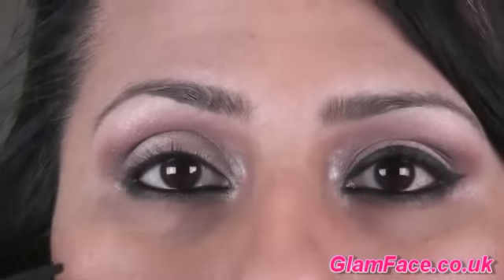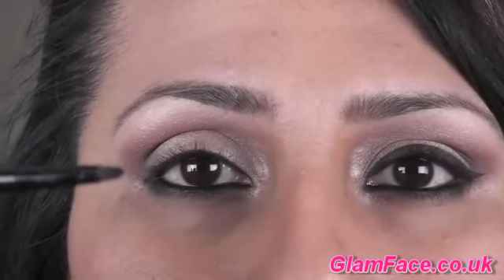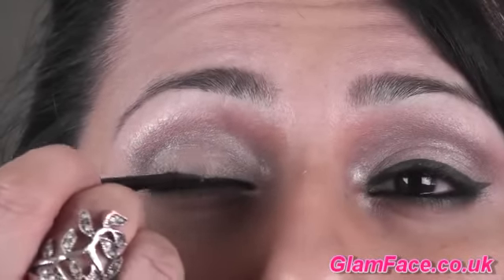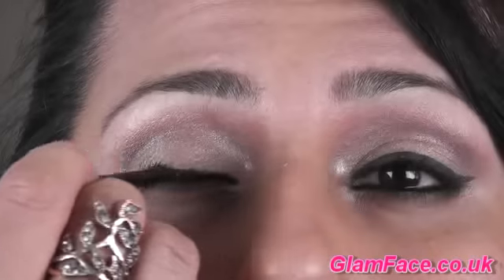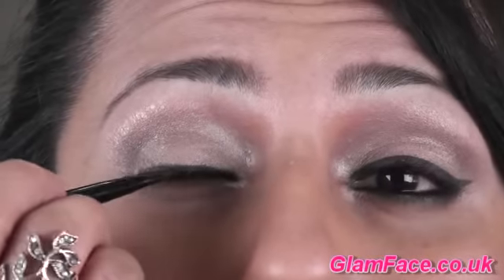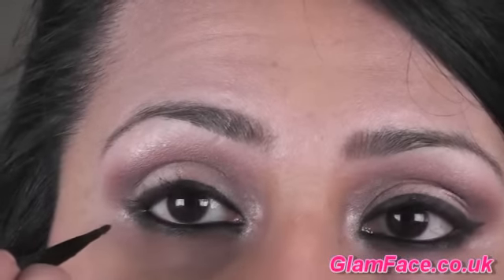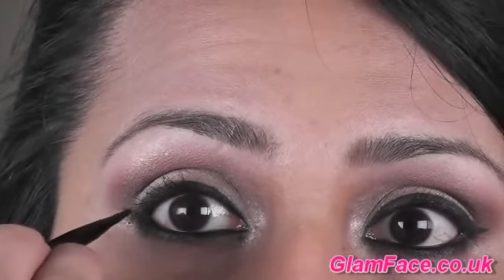The eyeliner - it seems like she's got a really nice flick that's quite emphasised and angled upwards. So I'm going in with an eyeliner brush from Bobbi Brown and Bobbi Brown's Black Ink Gel Eyeliner, working outwards. I'm going to start from the lower lash line, wing it up, and then work inwards.